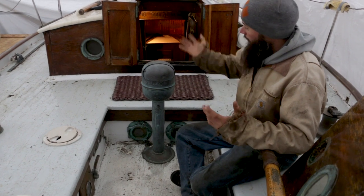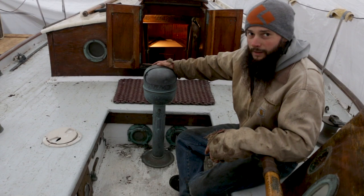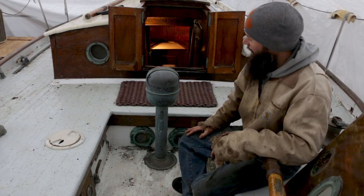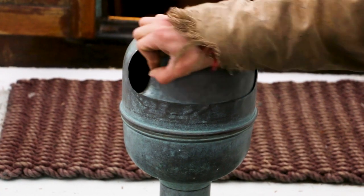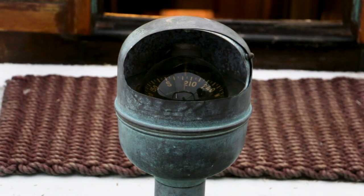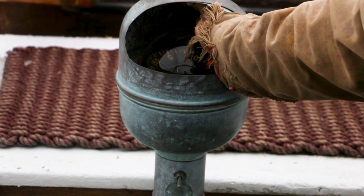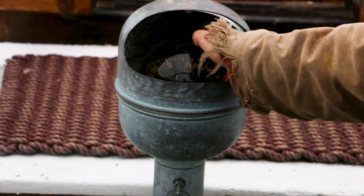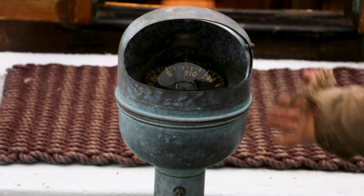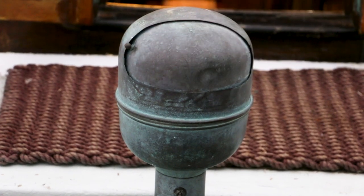The crowning jewel of the cockpit is the binnacle here — they just don't make them like this anymore. This is all bronze with a beautiful patina, and we'll probably leave it that way. If we open up the binnacle, there's our compass — how cool is that? It's in great shape, it's even got a light which doesn't currently work, but that light switch controls a little red light up here and I'm sure that's a pretty easy fix to get up and running. We will certainly put this binnacle in Arabella.